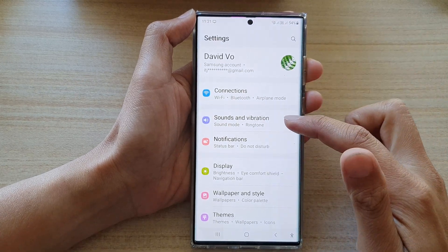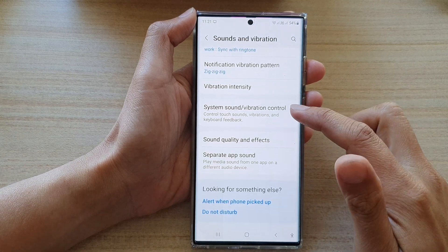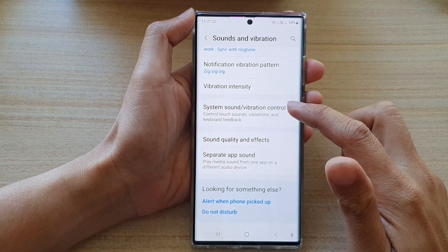In settings, go down and tap on Sounds and Vibration. Next, go down and tap on System Sound or Vibration Control.